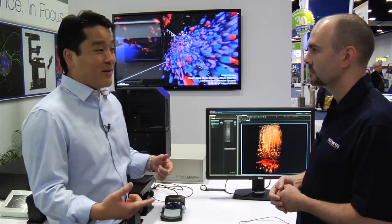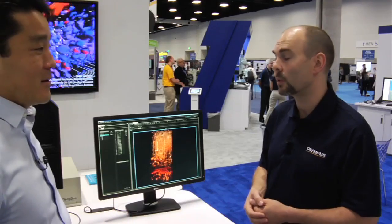It sounds like you've really developed this system with the neuroscientist in mind. Absolutely — we're really proud of this system. We're hoping it advances the science.